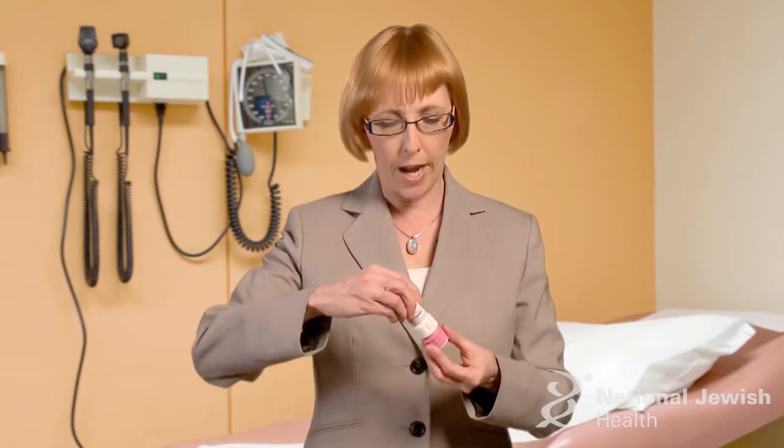If you were instructed to take another dose, you would put the cap on, twist the cap off, and do that again. After you take the dose, wipe the mouthpiece dry if you need to. Replace the cap by twisting it to the right.